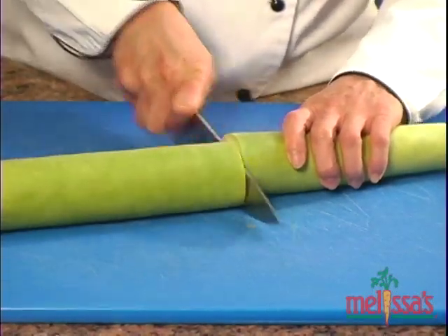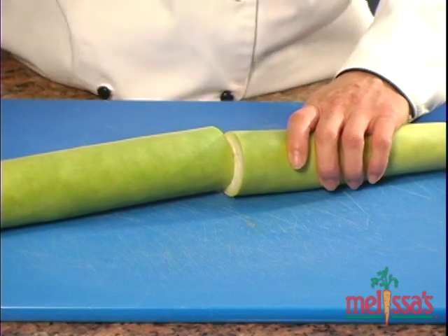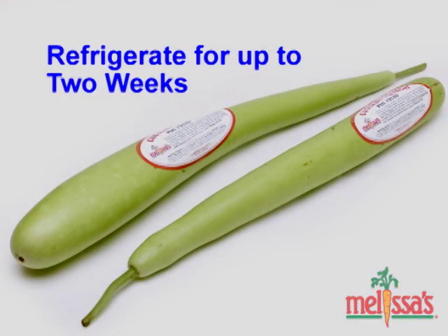If it doesn't break, just cut it in half and place it in your refrigerator where it will keep for up to two weeks.